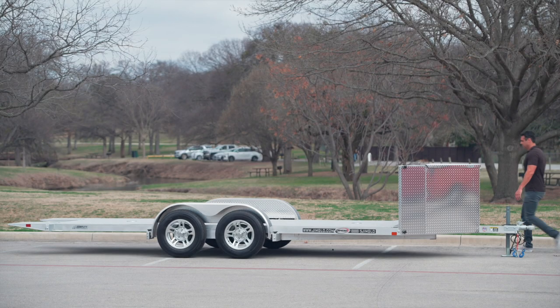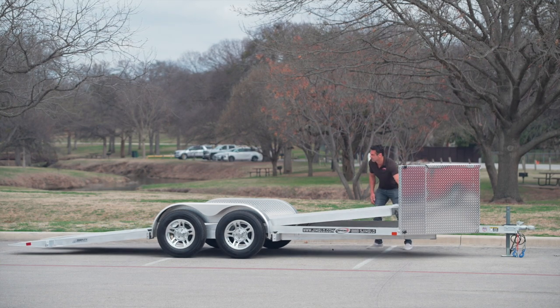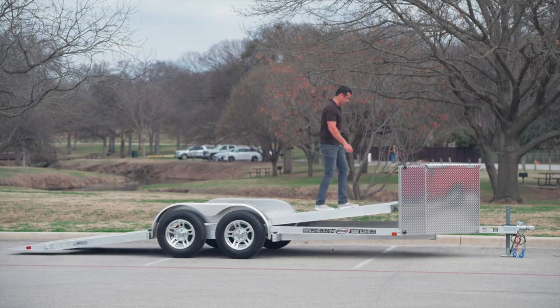Weighing in at a super light 1,500 pounds empty, this version comes in a 7,000 pound GVWR or a 9,990 pound GVWR model. Now the standard features on this are obviously the tilt — that's a unique feature. You don't have to deal with ramps, loading and unloading, or losing your ramps. It's a simple tilt feature.